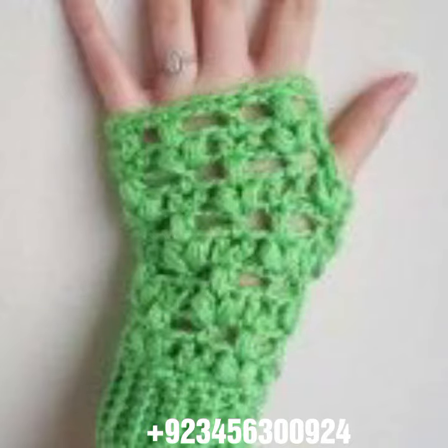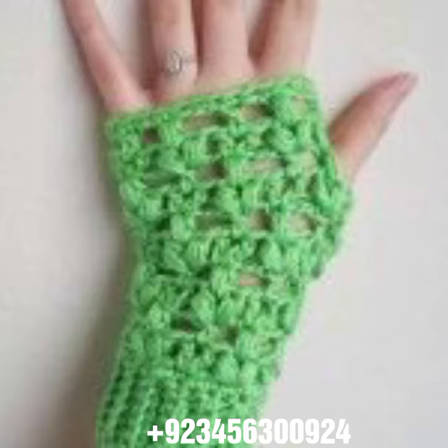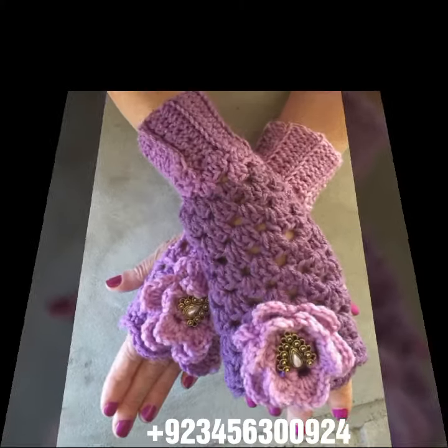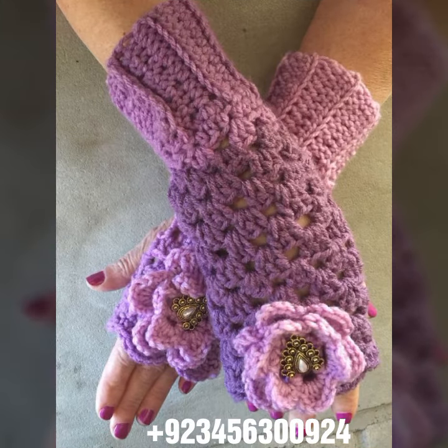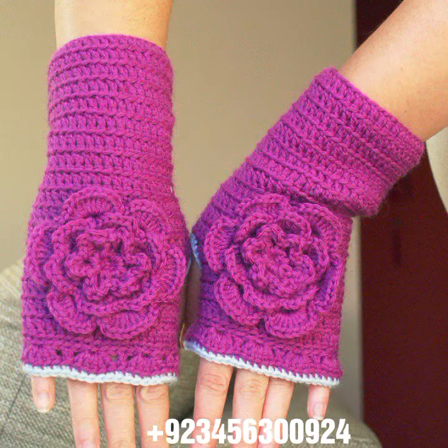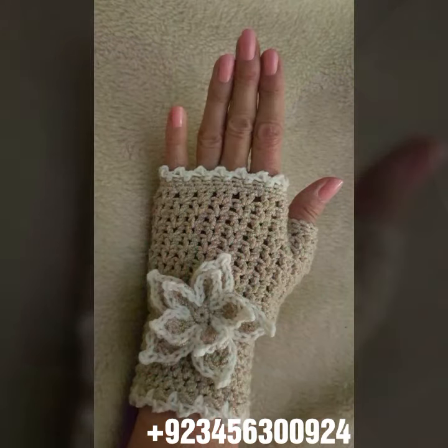Also blouse designs, cardigans, crochet baby collection like crochet baby frog design, baby romper design, baby cap design, sandal design, boot design, crochet jewelry like crochet woman necklace designs, earring designs, bracelet designs, woman anklet, and baby anklet.